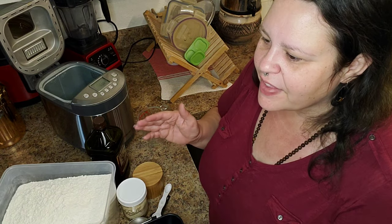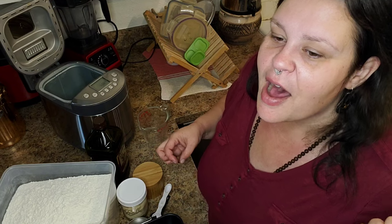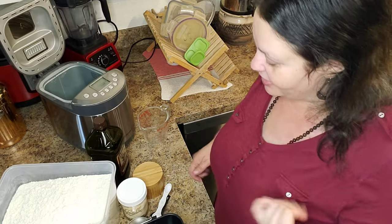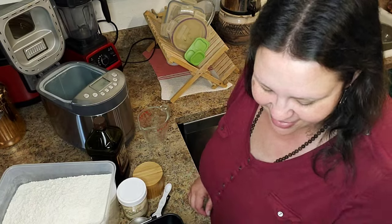Before I did the kettle trick where I was looking at the temperature exactly, I used to just boil water in my old-fashioned kettle that sits on the stove. And I would mix it with the filtered water out of my Berkey until I got it to the right temperature. So it's a little bit of a back-and-forth thing. Anyway, I am able to talk about a lot of things — I can talk forever about anything. Sorry, you guys.